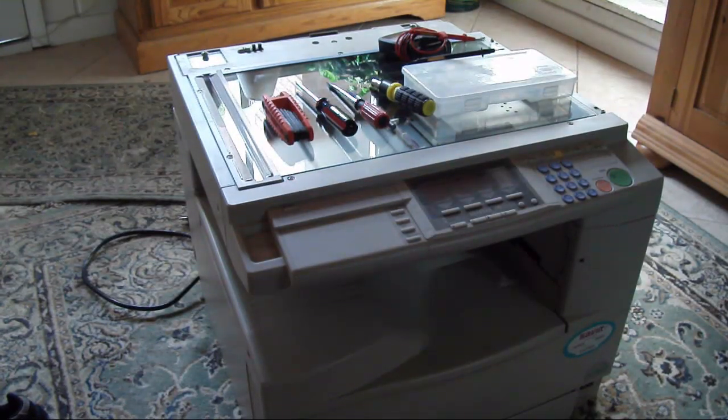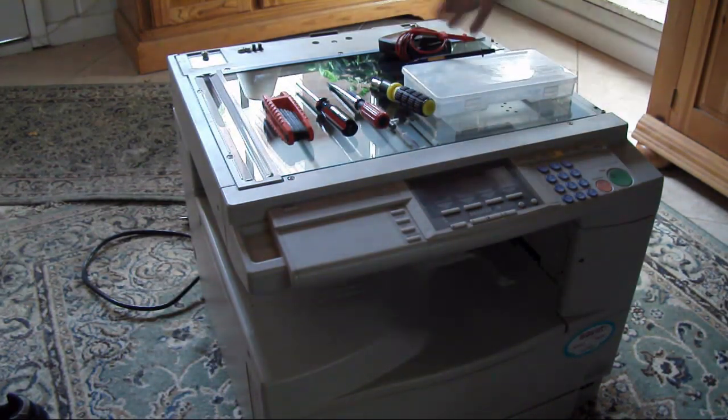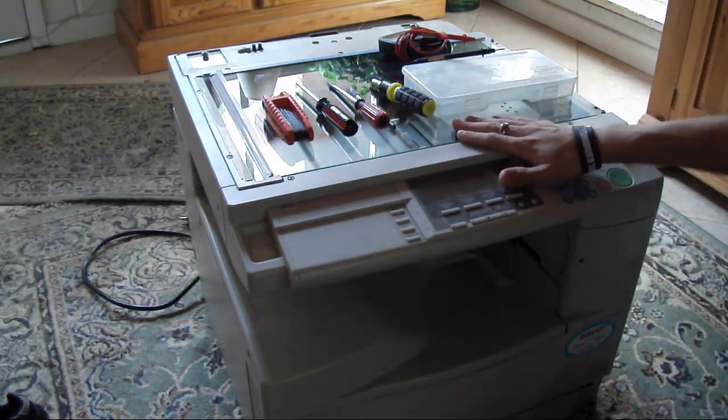What's up YouTube? I found this copy machine on the side of the road on someone's property, and it looked like they were throwing it out. I already took apart the front thing over here, like the drawer. I found some sensors, I found a stepper motor, and I found a solenoid. So now we're going to get into this.